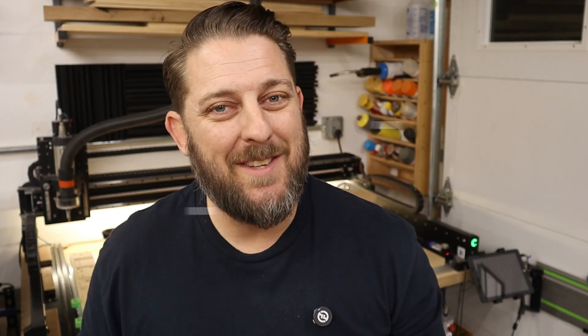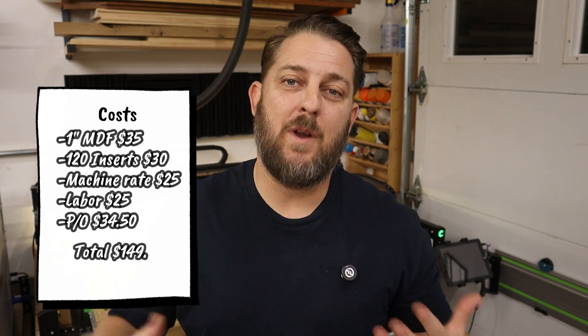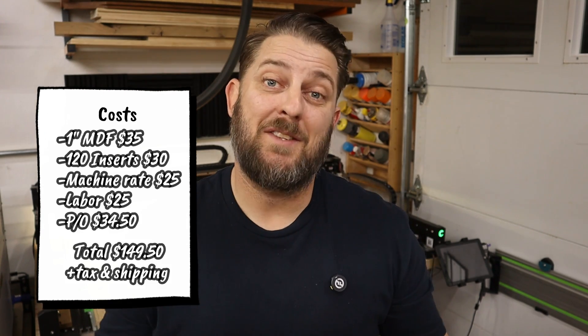If you add all of that up, that brings us to a subtotal of $115. But we're not done yet — we still have to add profit and overhead. For most general items I'm looking to make at least 30% in order to bring something to market and actually sell it. This includes our company's profit but also overhead, which is basically our operational costs — what it takes to run our business — including utilities, taxes, and wear and tear on our machines among other things. So total profit and overhead for this project is $34.50, which brings us to a grand total of $149.50 plus tax and shipping.